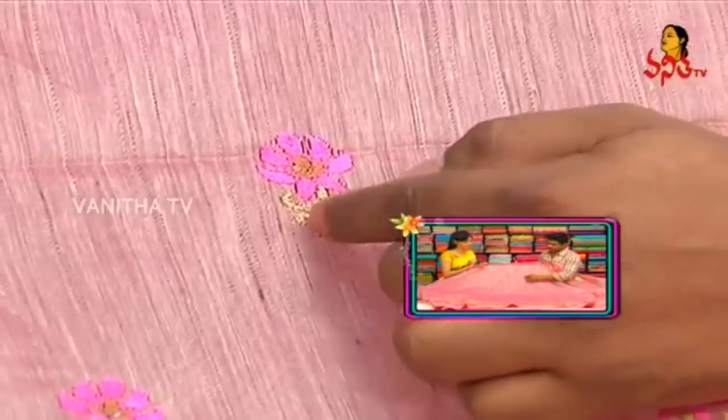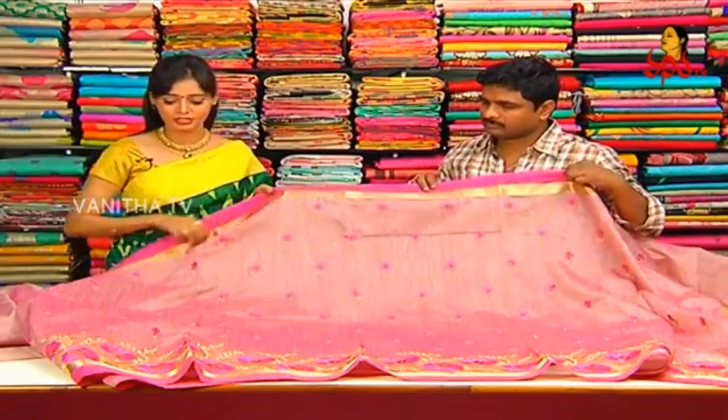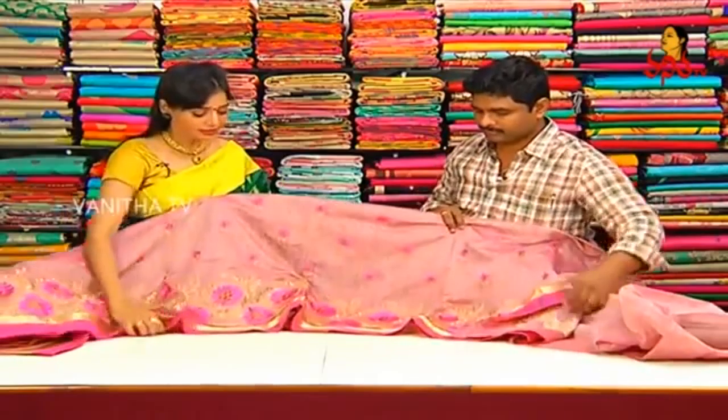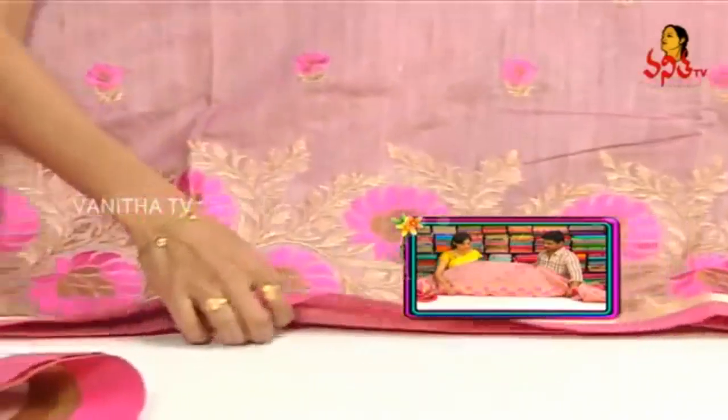Leaf design with jari work, two colors combination booties. Small dot and chinna flower booties are all over the saree. The border continues the same way — the color combination is maintained throughout. Small booties with color combination, and design changes are visible across the saree.